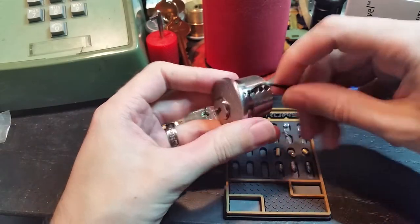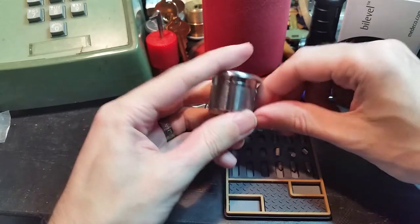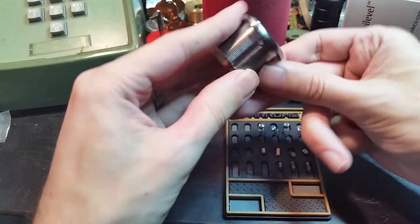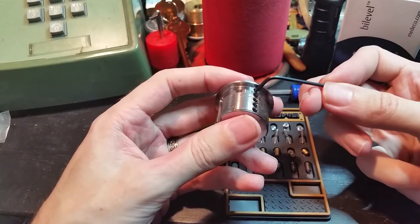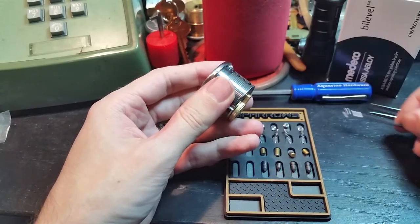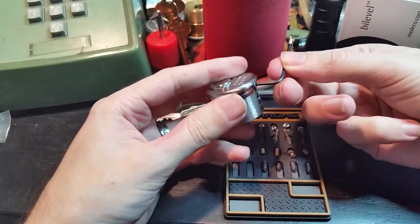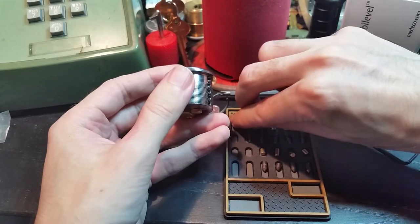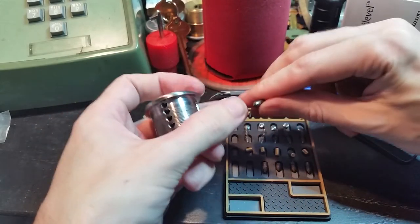Almost there. Chamber two: another brass driver pin and another long keypin. I suspect these are steel — I don't have a magnet handy to check, but they do feel and look like they could be steel. And finally, chamber one: got a spring out, driver pin, another very short driver pin, and another long keypin.